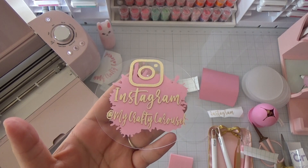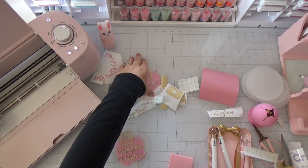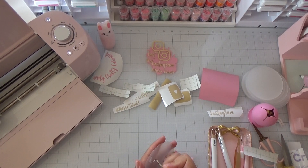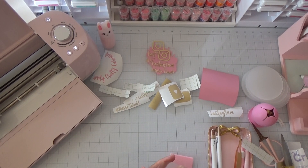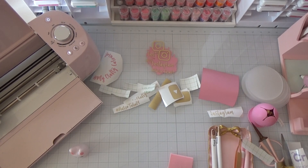Isn't that pretty? I love how they turned out! So I just made that one, and this other one I made for my friend. Let's go ahead and do another one. Remove the protective film from another disc, and then spray it with alcohol.